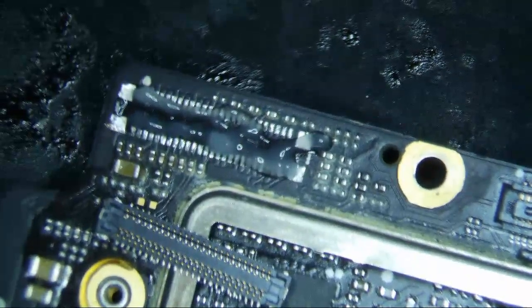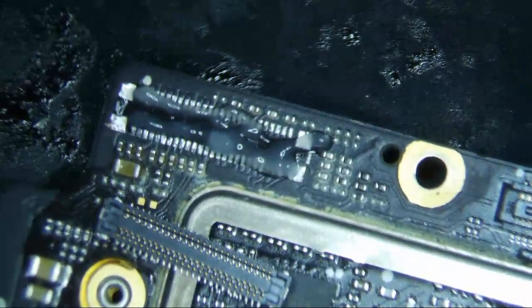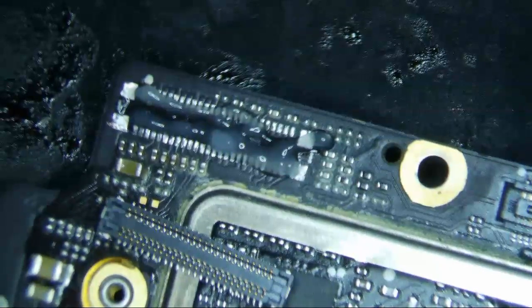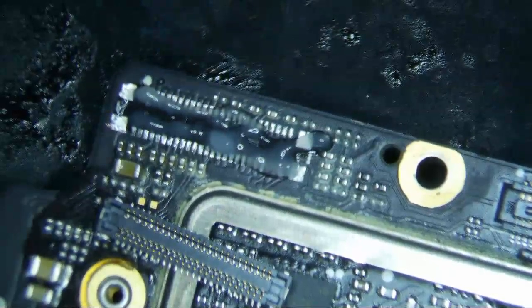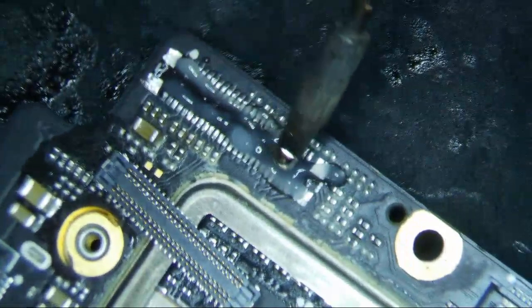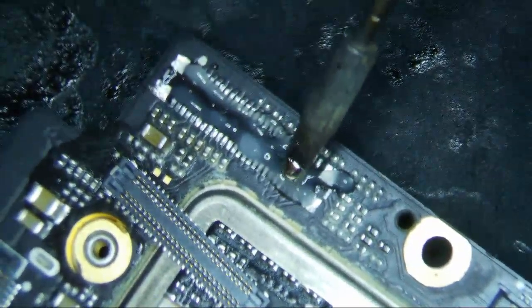We're going to start with a little bit of flux here. I haven't really had too many interesting repairs lately, which is why I haven't posted many videos. Things have been a little slow — not slow enough where I can't make videos, it's just that sometimes you get into a lull where it's like, do I really want to post another audio IC repair or iPad charge port repair? That's pretty much what it's been for the past few months.